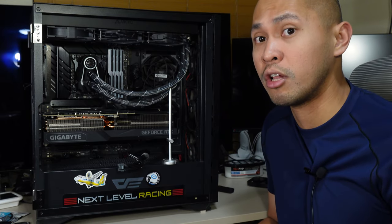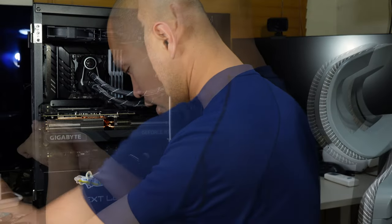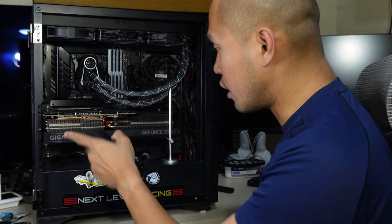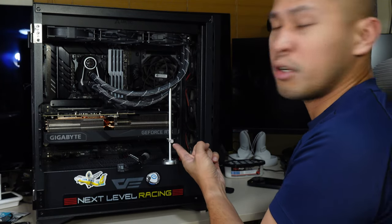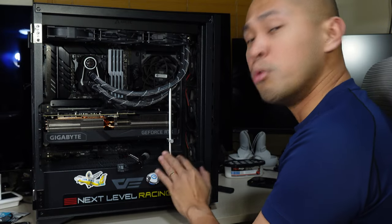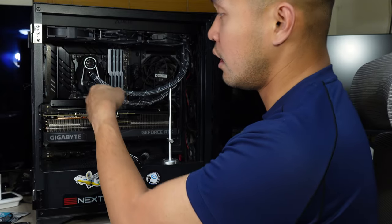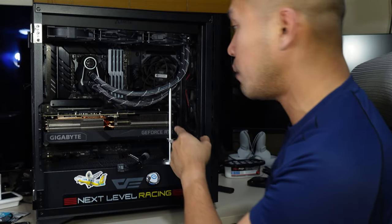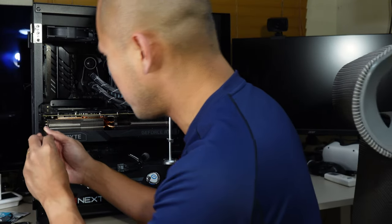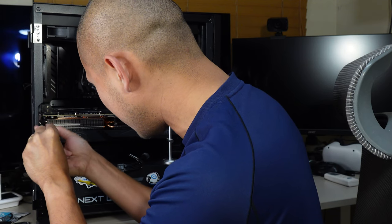Let me remove my video card here. By the way, if you're going to be removing your video card, don't remove the stand first — remove the power cable first. Do not remove the stand first. At the very least, the card will still be supported as you remove the screws. It may seem a bit too straightforward, but some people may miss it so it's worth mentioning.